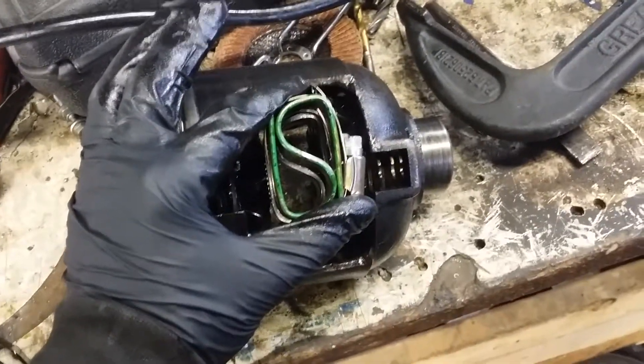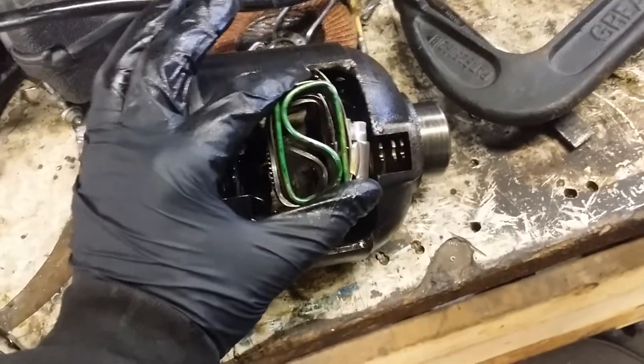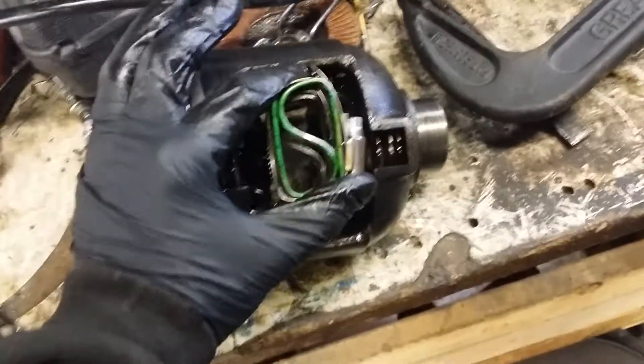Slide it down in here like this and tap it with a hammer. It'll push the hose clamp up and get the spring started and you can remove the clamps. Just to give you guys an idea how simple it is to get the spring back in.